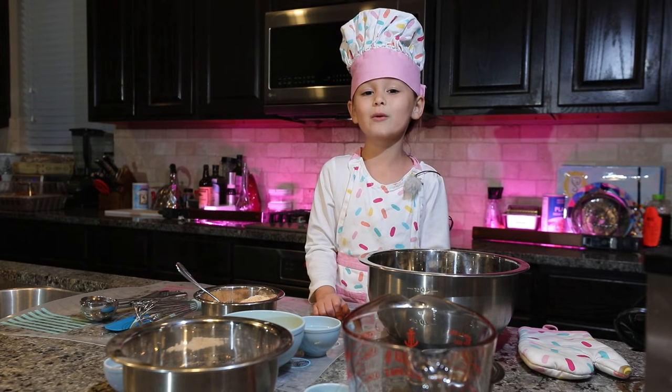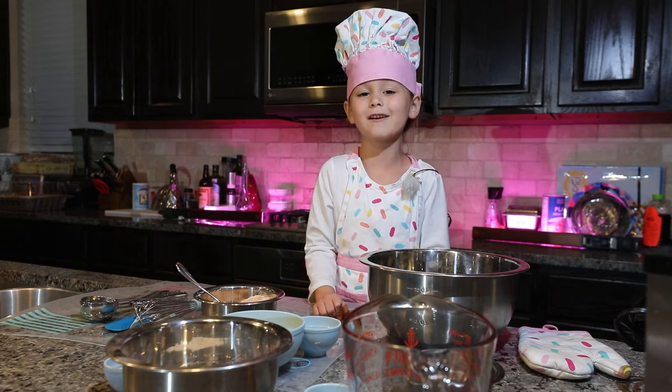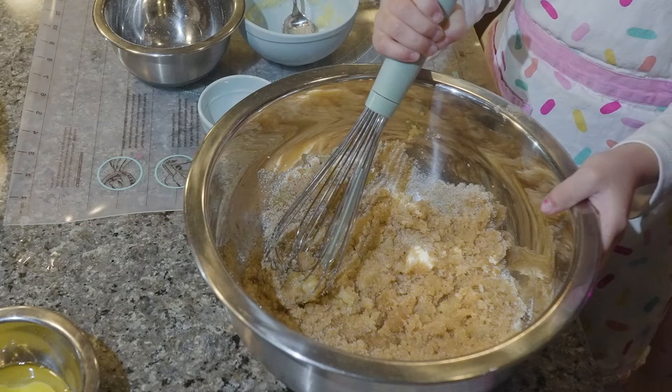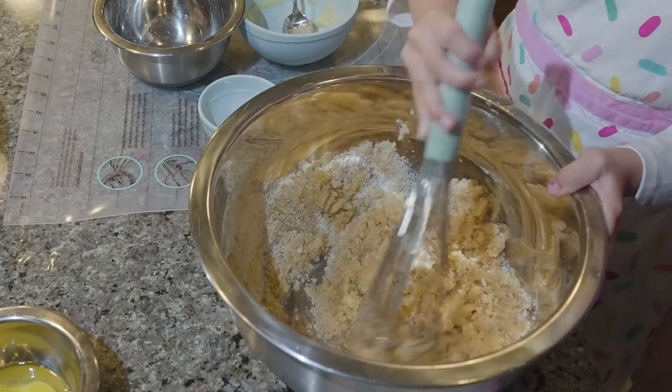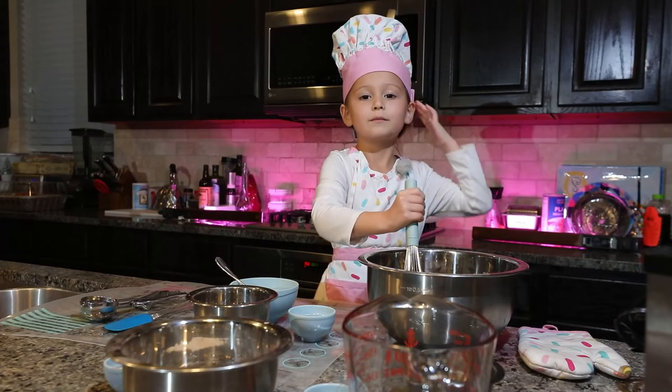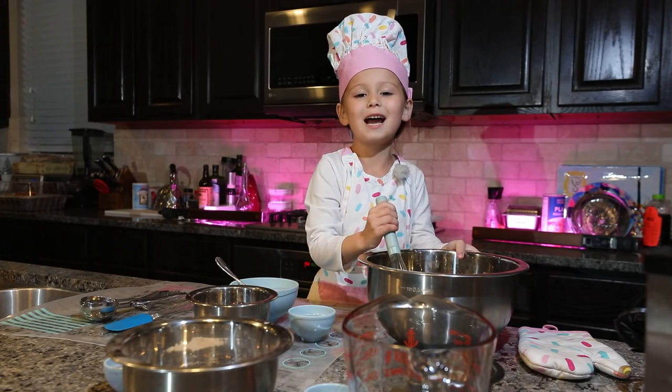In the large bowl we're going to mix the sugar, salt and butter. Make sure your oven is at 350.